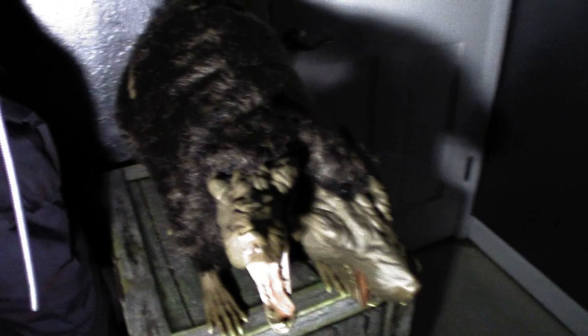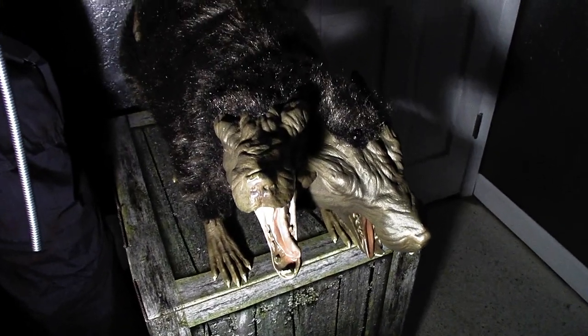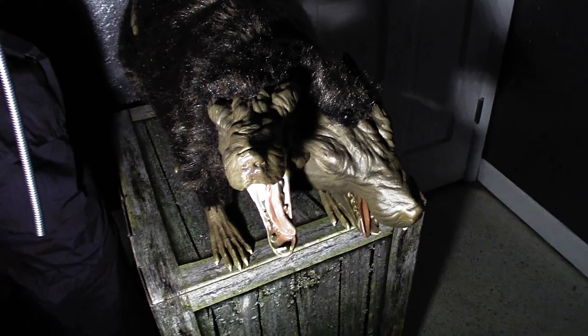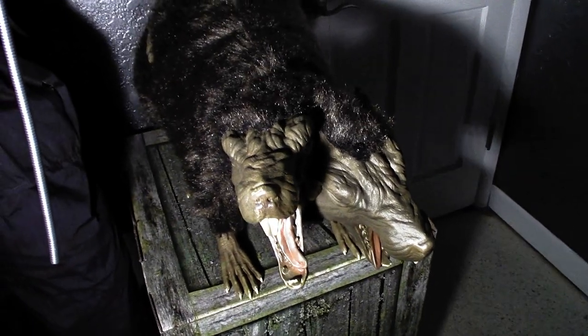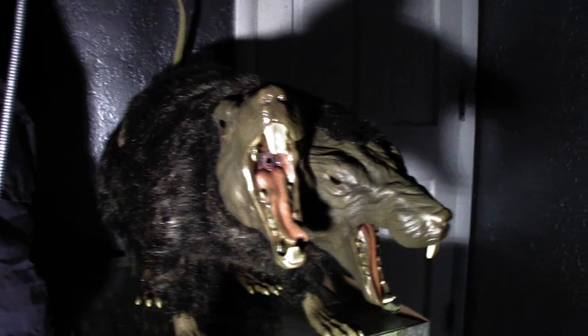This guy is extremely large — a very big, very hefty animatronic. You're definitely going to want to have it on top of something in a haunt, because otherwise it will be hard to notice. This is one you definitely want people to notice, because it's a very cool showstopper prop. People are going to be like, "Whoa, that's cool" — especially with the fog.